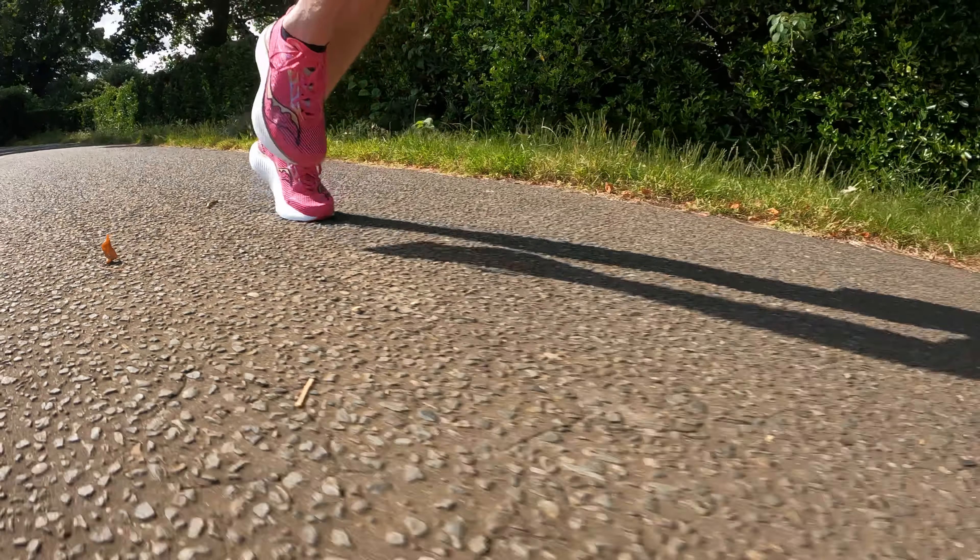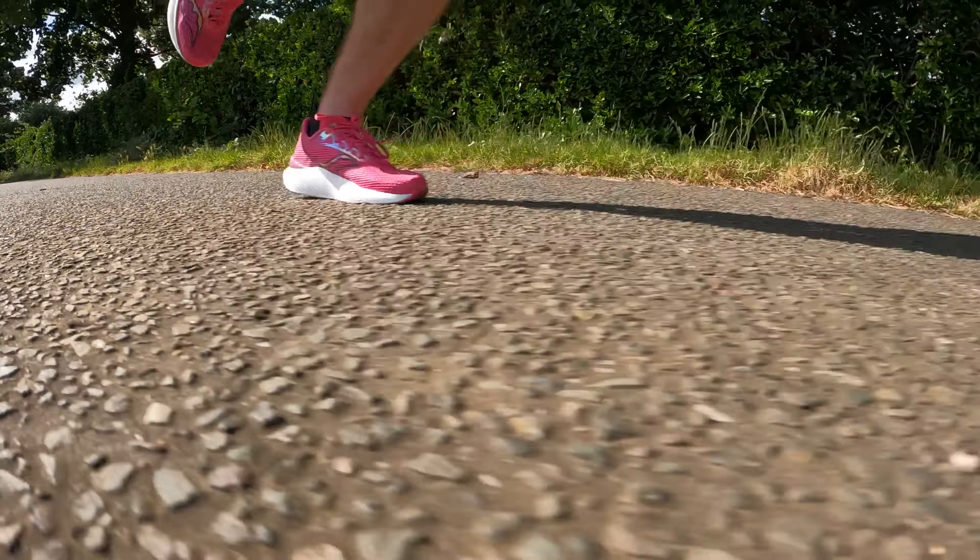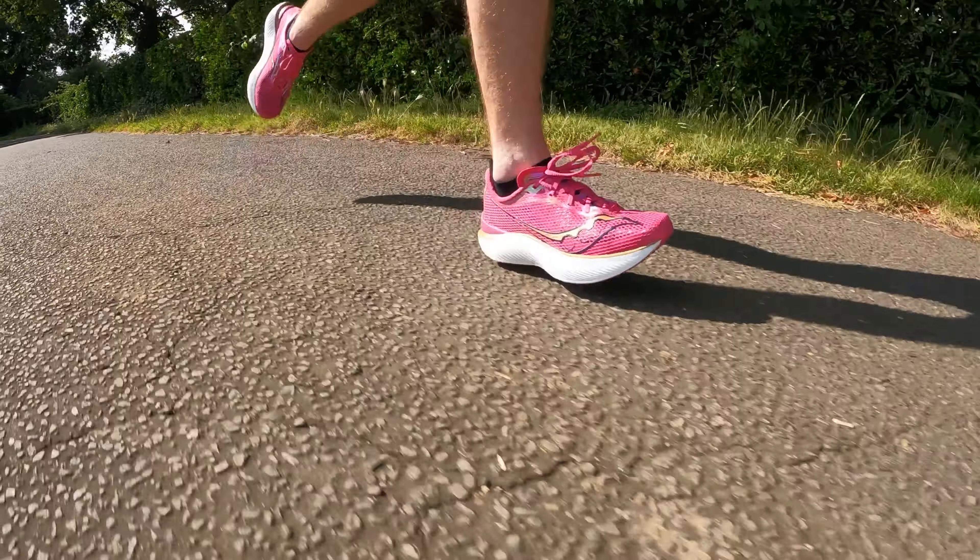I think it feels a bit bouncier than the Asics Metaspeed Sky Plus, probably not as much as the Vaporfly, but it definitely feels a lot more stable than the Vaporfly. Running in this shoe feels safer, more grounded, but you still get a really good level of bounce and responsiveness — which makes it a fantastic update to the previous version.